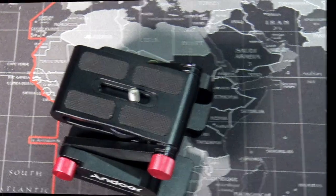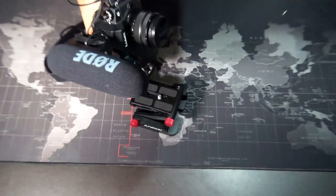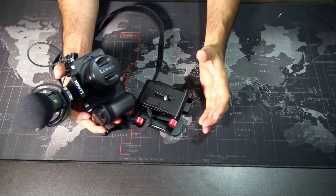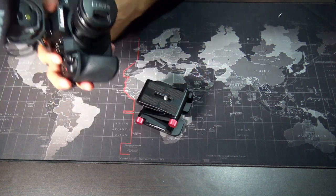So what we're going to do here is mount a Lumix G7 with a Rode Pro microphone. That's going to give us an idea of what this is going to look like.